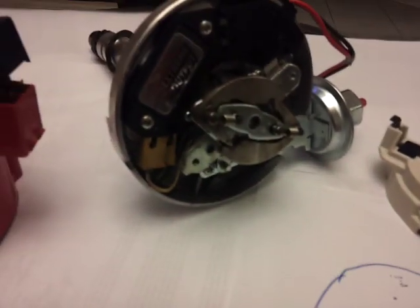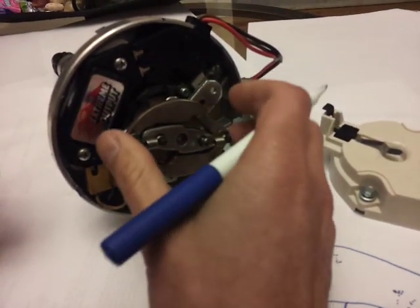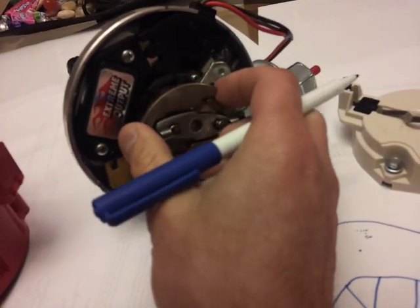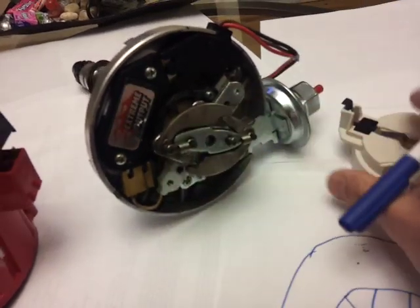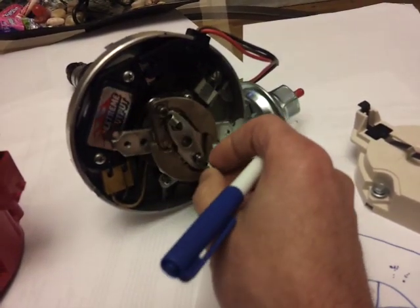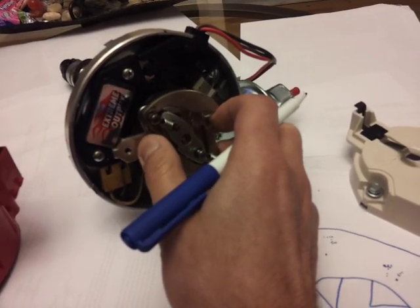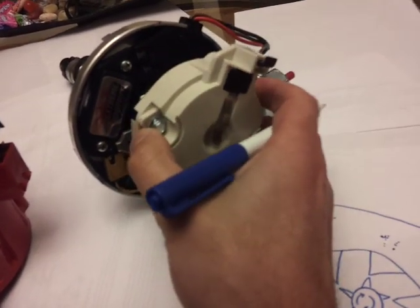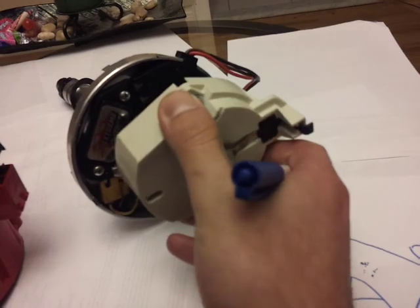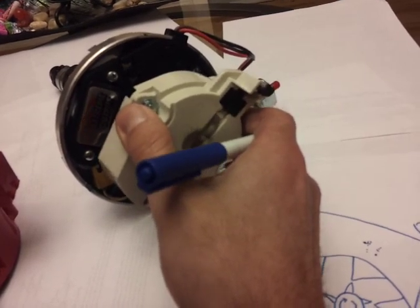In stock form, around 2000 RPM the vacuum advance maxes out. Then these centrifugal weights take over — they spin with the rotor. Above 2000 RPM these weights open up due to centrifugal force. You can change the RPM point by changing these springs. As the weights open up, it turns the rotor more forward — advancing timing further as engine speed increases.